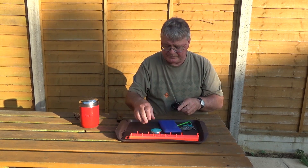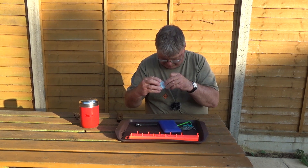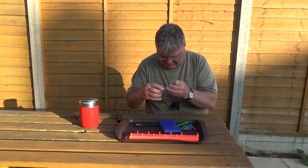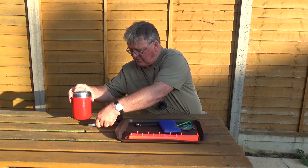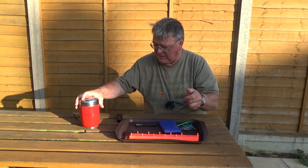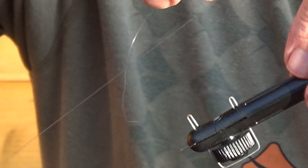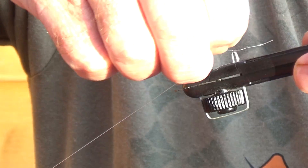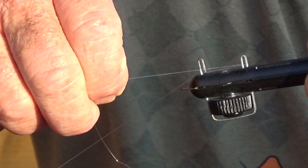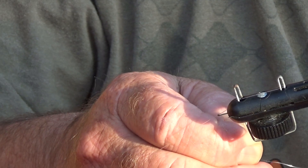Then take your line. Now the reason for the weight is that when I pull line off here I want it to be reasonably tight to tie the hook. So I'm just going to pin it under that — like so, and it holds it quite firm. What I'm going to do now is take the line and pass it round the two pegs, and then back towards me over the front of the hook.